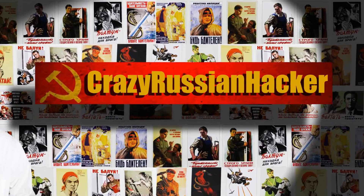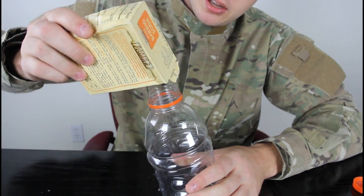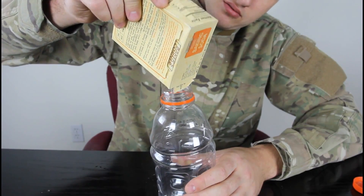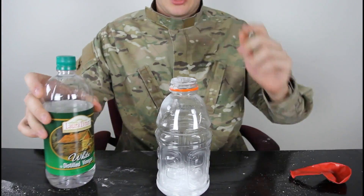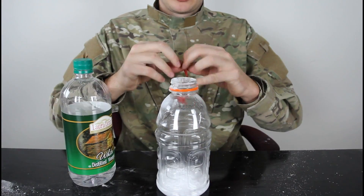Let's get to it. Check it out — we're gonna grab our baking soda and fill it up in the bottle. We got a lot of baking soda in there.